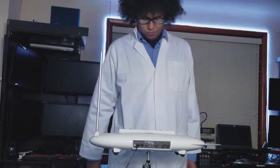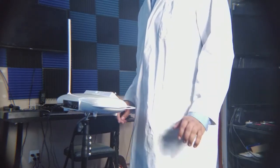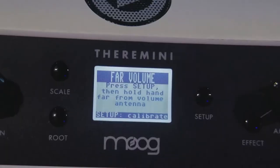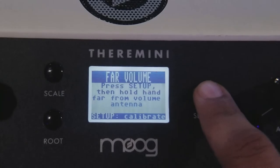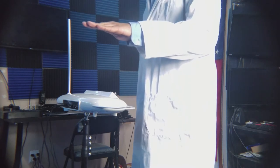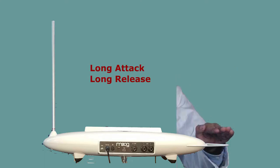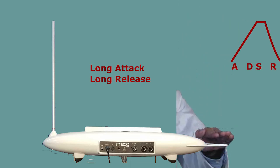Press Setup again and you will be prompted to put your hand near the volume antenna for 5 seconds. Place your hand near the top of the volume antenna without touching it — this determines where your hand mutes the sound. After 5 seconds, press Setup again and you will be prompted to move your hand far from the volume antenna, which determines where your hand signals the highest or loudest volume. The volume antenna control can also be used as an ADSR envelope: a quick drop of the hand creates a short attack and short release, whereas a long drop extends the release time of the note being played with the pitch antenna.